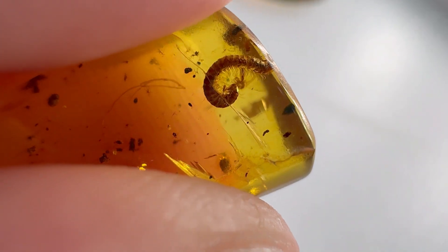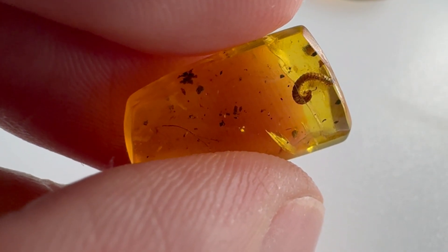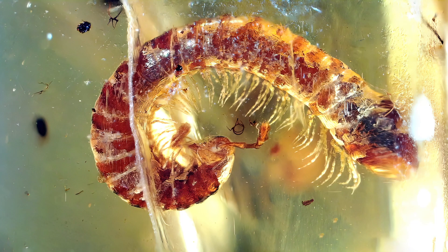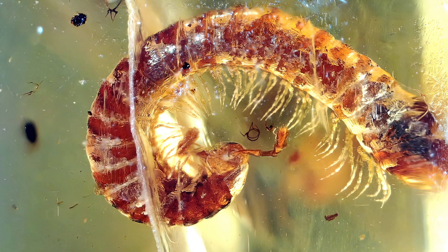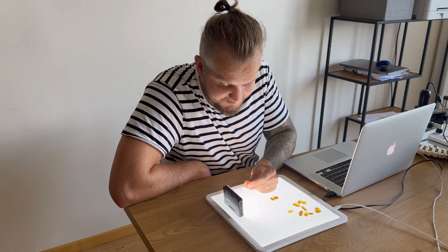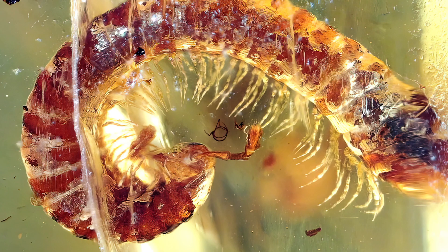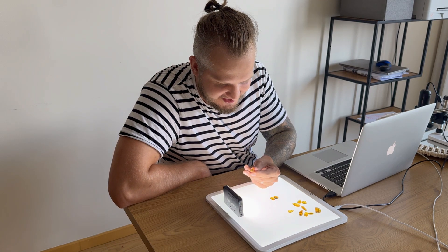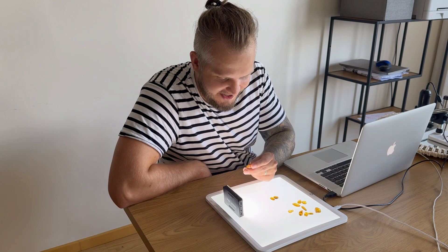Next up is an amazingly preserved millipede. It's not very big — if straight on a ruler it would be around half a centimeter — but it's curled up. The definition and preservation is extraordinary on this one. Don't forget it's around 98 to 104 million years old. It's basically a mummy — the resin drained all the fluids from its body. We can see all the legs, the antennae, and there's even a tiny fly behind this millipede. Millipedes by the way are decomposers, feeding on detritus and composting plant matter — they clean the forests.